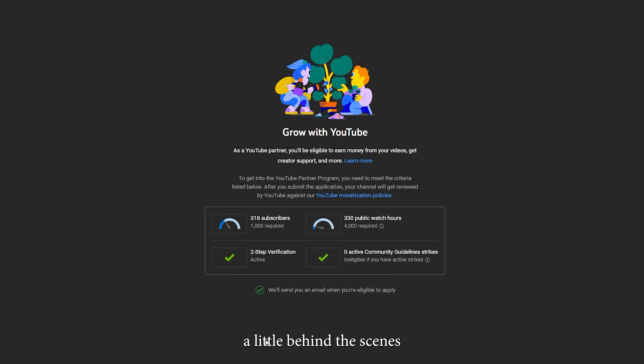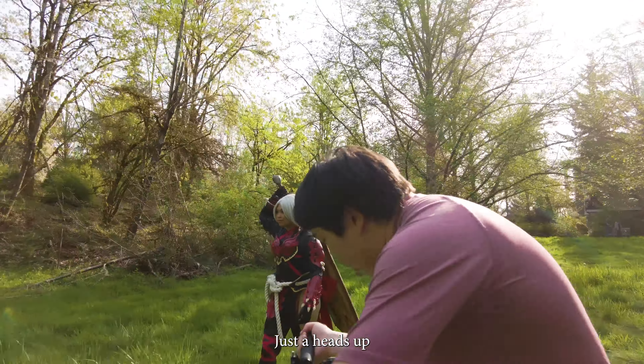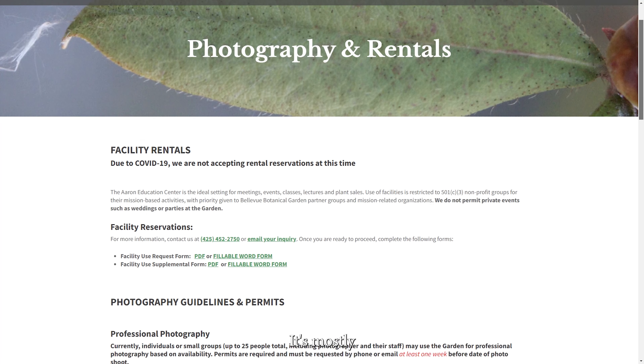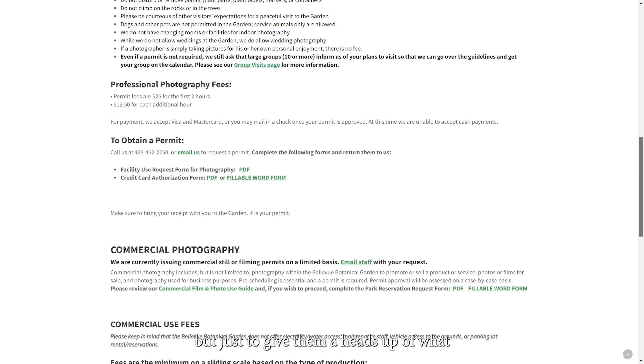Here's a little behind-the-scenes look at how this shoot went and how some of these shots came together. We shot this at the Bellevue Botanical Gardens. Just a heads up — I learned this on a later shoot — if you do plan a shoot here, the staff would like you to contact them and get a permit for the photo shoot or for videography purposes. It's mostly for professional or commercial stuff they want to know about, just to give them a heads up of what you're doing.